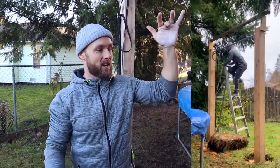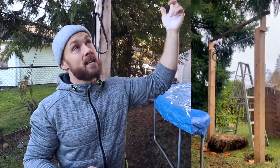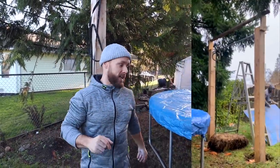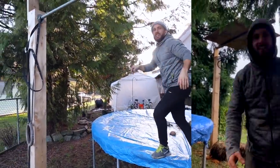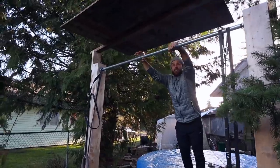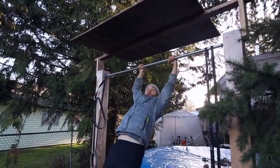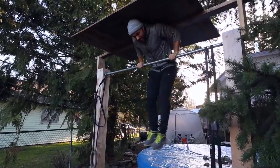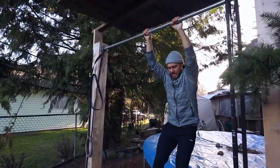You guys might have noticed I built a roof over the pull-up bar. It's not my best piece of construction, but it had to happen — it's been raining so much and we're doing at-home workouts. I do plan on making something better in the future. It is a little too low for me to do muscle-ups right now, but let's try one out — always fun.